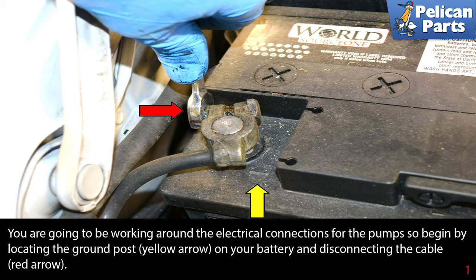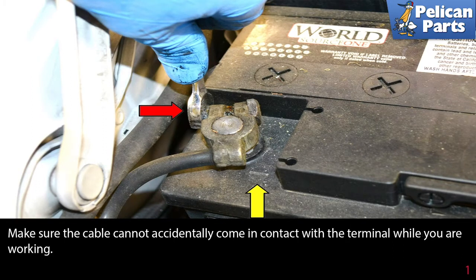Most importantly, have the proper type and rated fire extinguisher handy and know how to use it. You're going to be working around the electrical connections of the pumps, so begin by locating the ground post (yellow arrow) on your battery and disconnecting the cable (red arrow). Make sure the cable cannot accidentally come in contact with the terminal while you are working.